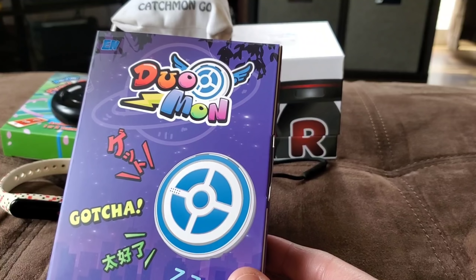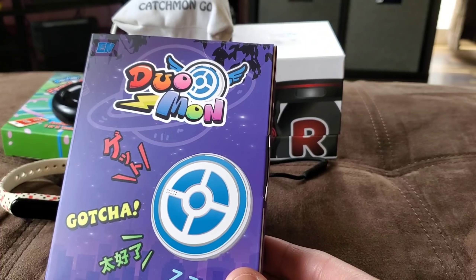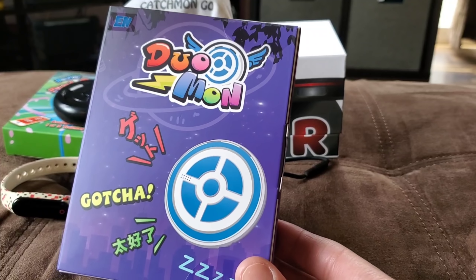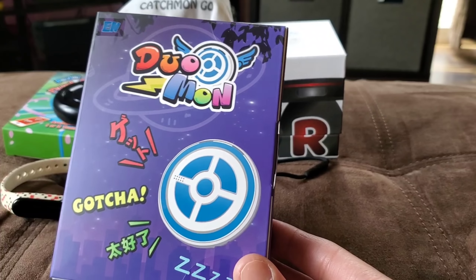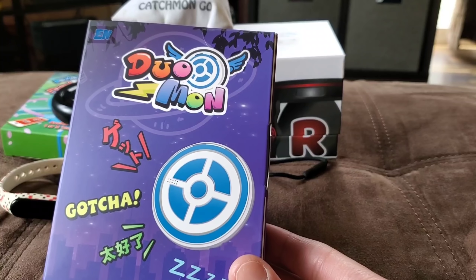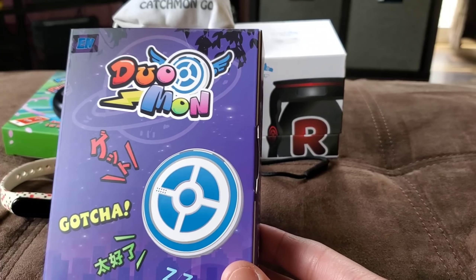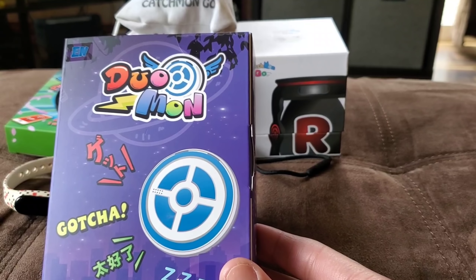Make sure you leave a comment on this video telling me what your favorite auto catcher or Pokemon Go Plus device is to use for Pokemon Go. Tell me where you're from or just leave a comment — even if you say hi, that still works. No periods though — I'm going to delete it.